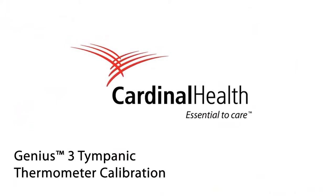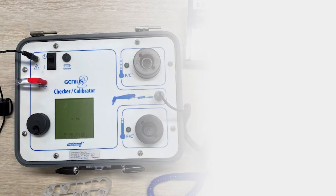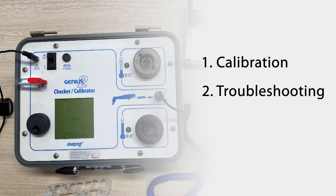Hello everyone and welcome to the Genius 3 tympanic thermometer calibration video. In this video we will cover the following topics: a calibration from start to finish, some errors you might encounter and how to troubleshoot them, as well as resources that we have available.